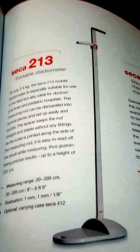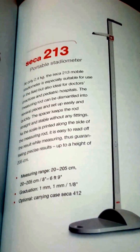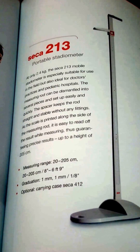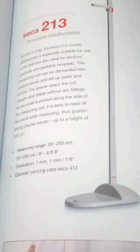The whole unit weighs 2.4 kilograms, and it's mainly used in pediatric hospitals and doctors' rooms. It's got a measuring range of 20 to 205 centimeters and a graduation of one millimeter.